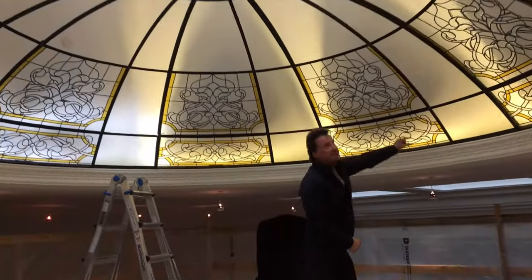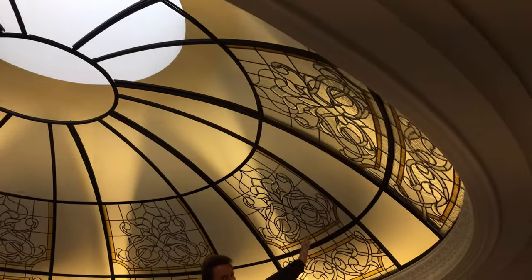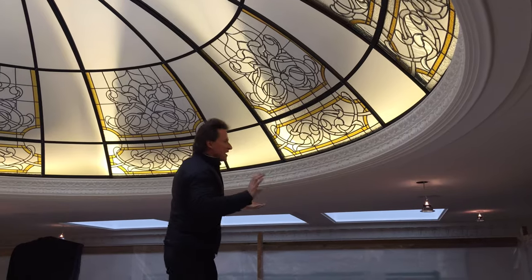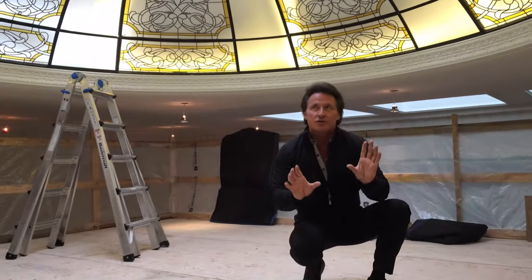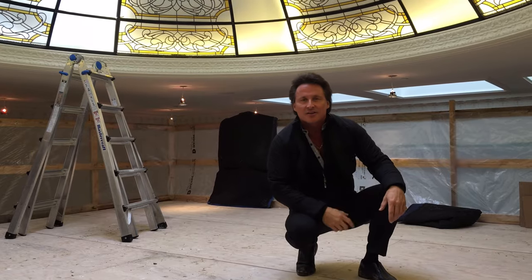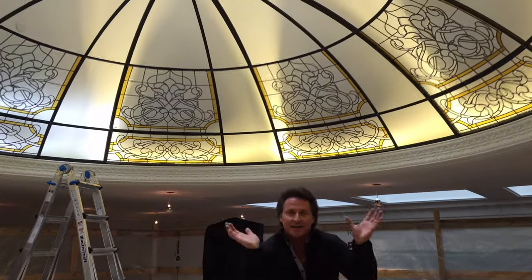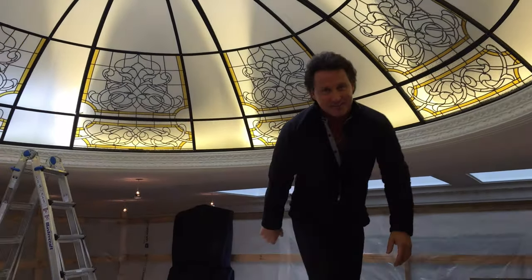We have all the lights inside the ribs going around the perimeter, and all the different details in the actual panels themselves. Now the fun really begins — we're going to take each panel, insert it, and little by little you're going to watch this whole dome come together. It's going to look so elegant and sophisticated. From 33 feet down, lit like this, it's going to look like a beaming light in the sky.